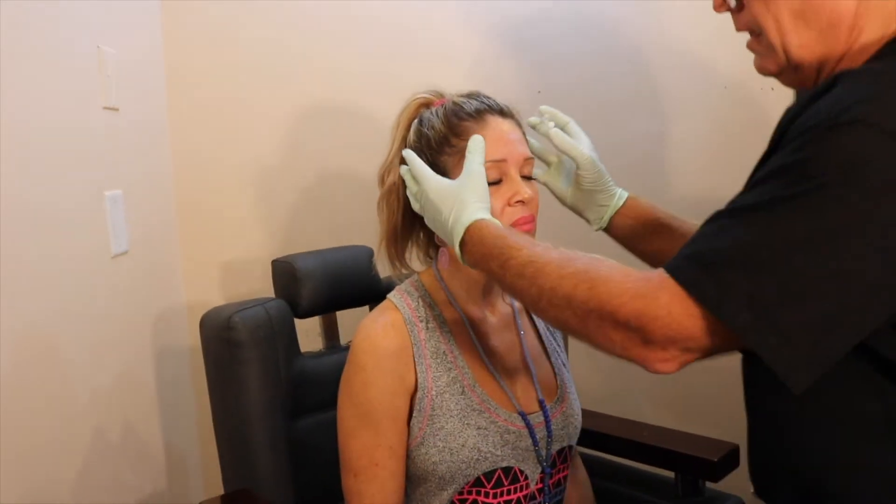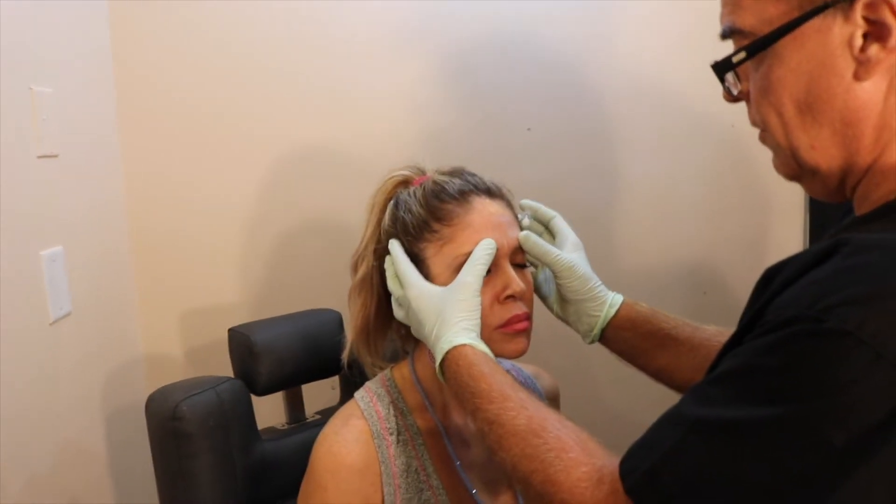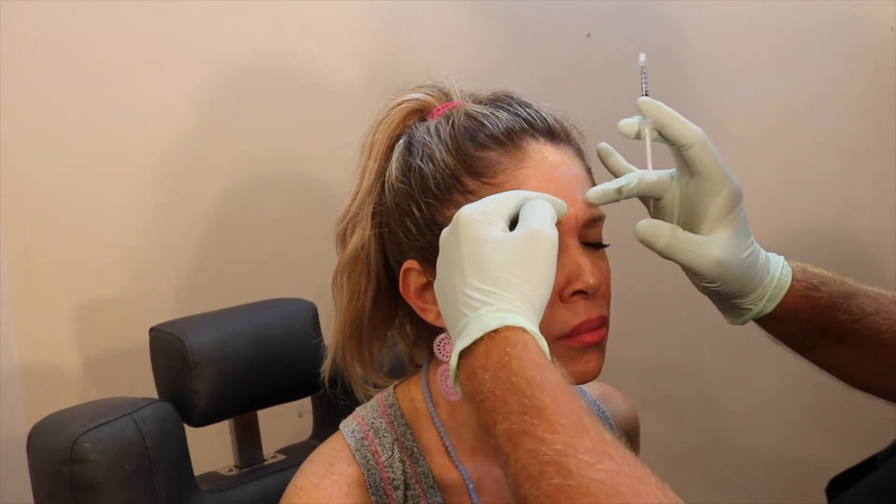We'll do the middle first. Give me a crinkle — good. I'm going to follow her muscle pattern and relax it. We're going to go right into this middle muscle. Crinkle again. This long muscle on the side here, which is giving her the rest of the 11s — we're going to quiet both ends of that.